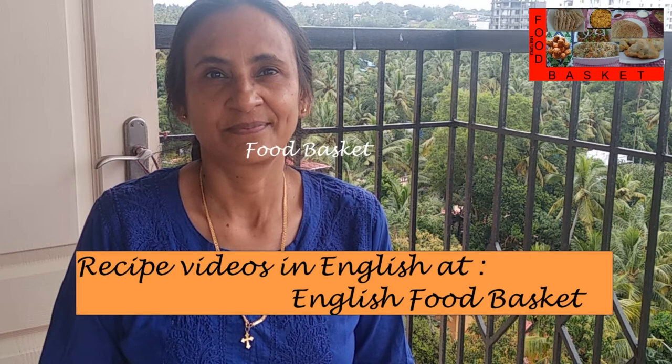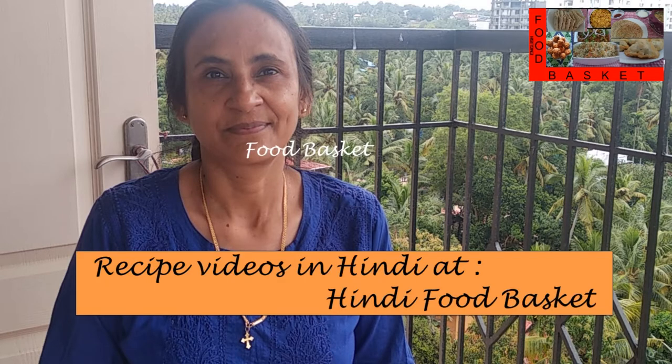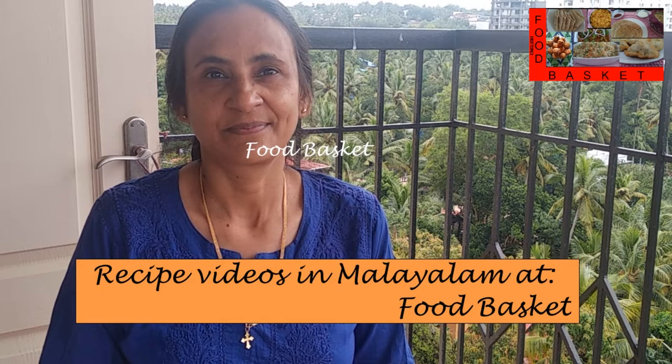Hello, welcome to Food Basket. Today we are going to prepare mixed vegetable paratha. I have used cabbage, carrot and capsicum. We can add cauliflower also. Because so many vegetables are there, this is a healthy preparation. Let us see how to prepare mixed vegetable paratha.